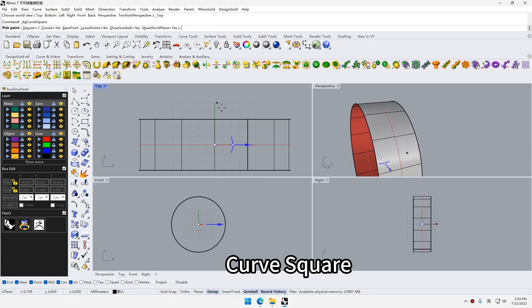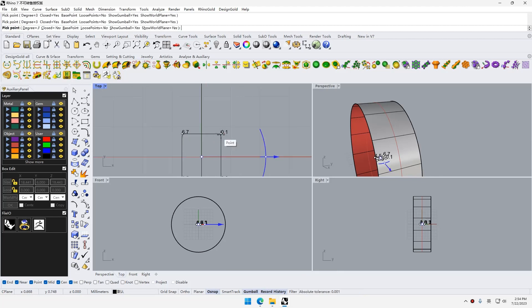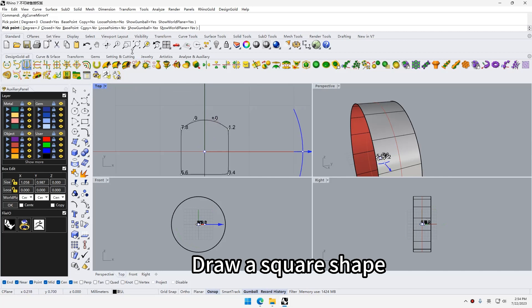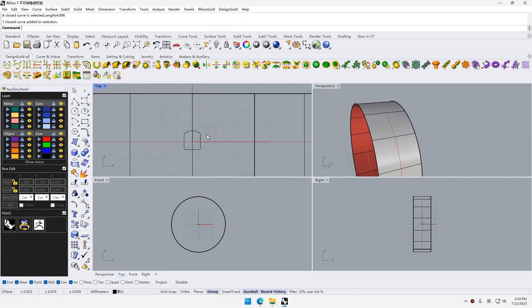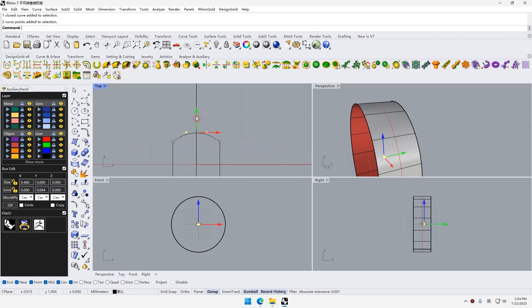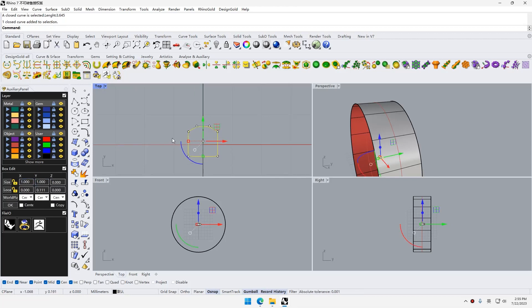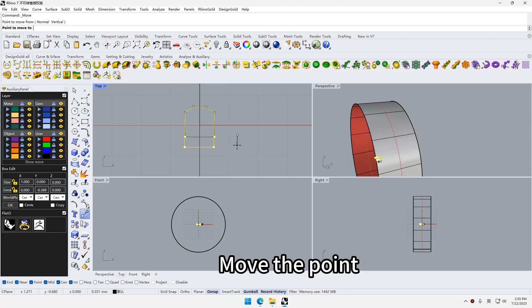Use curve square, draw a square shape, set the size, and move the point.